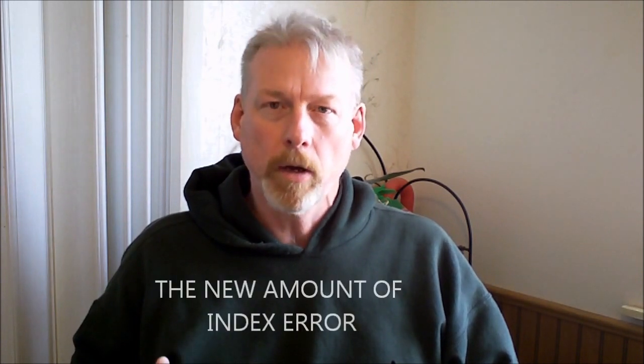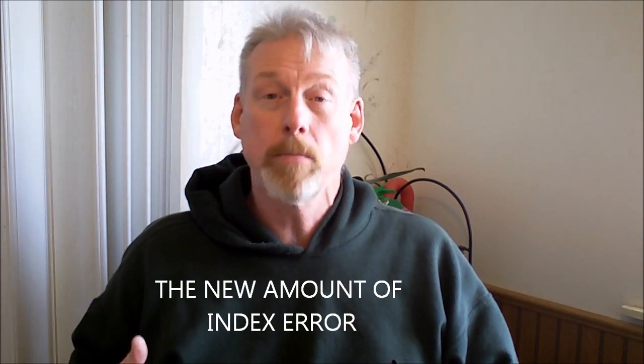Once I'm done, I can take it out over multiple days and multiple sightings to figure out an average amount of index error, and then I'll just do corrections for that. So watch, and I hope this helps you.